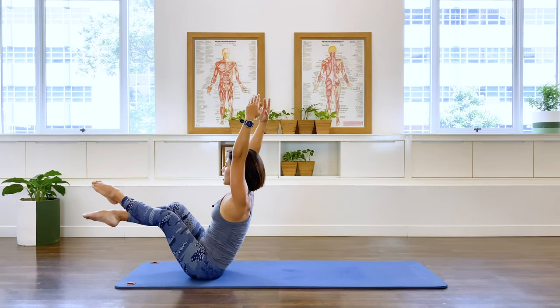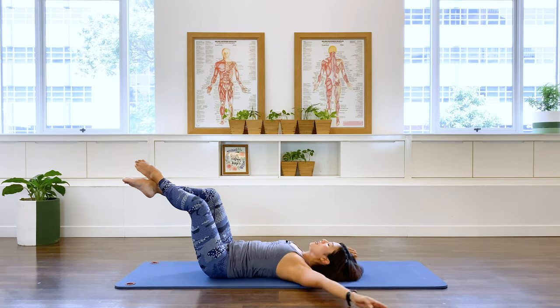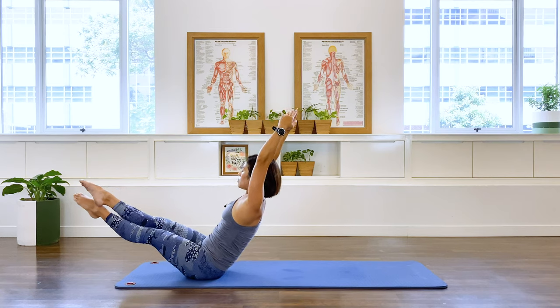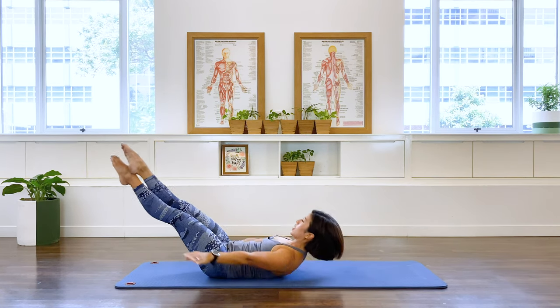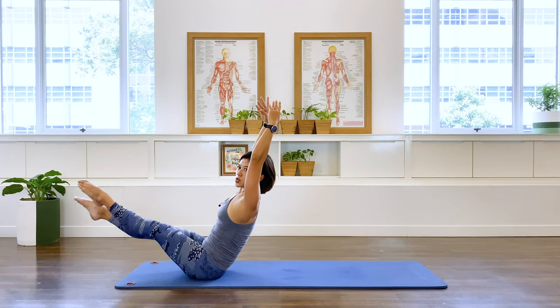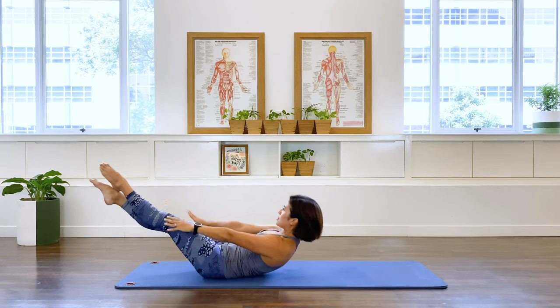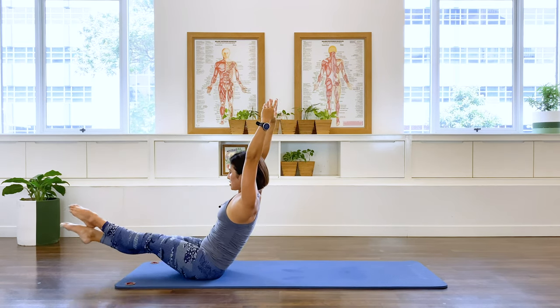Let's change your breathing. Exhale down. Inhale. I'm going to straighten my leg. Switch. One more set. Exhale. Inhale, lift. And switch. And exhale. And inhale. Lift and release.